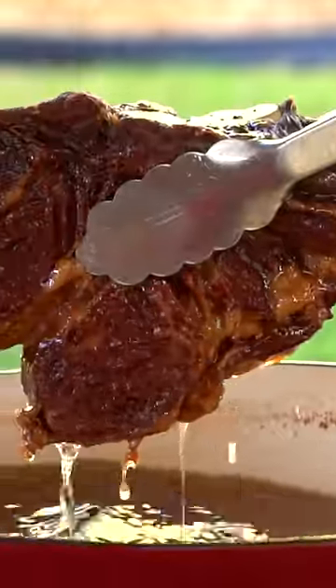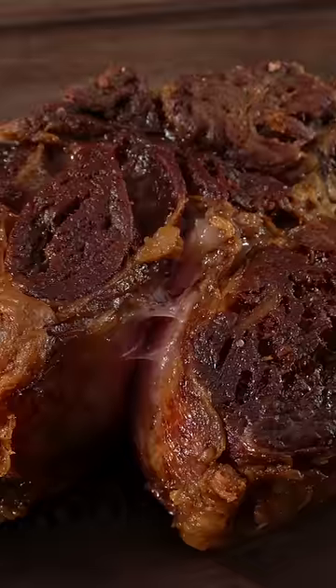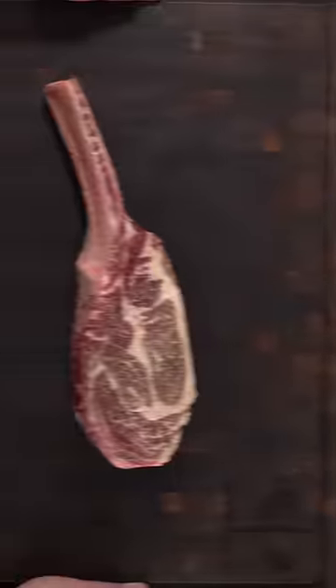This is a $450 wagyu tomahawk being deep fried, and Gordon Ramsay had a lot to say about it. He said you never ever deep fry a tomahawk steak. Well, that's his opinion, because here's how I ran this experiment.